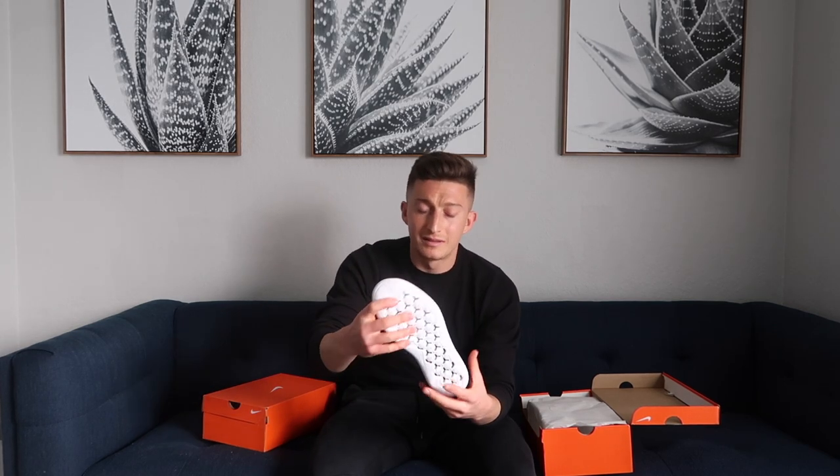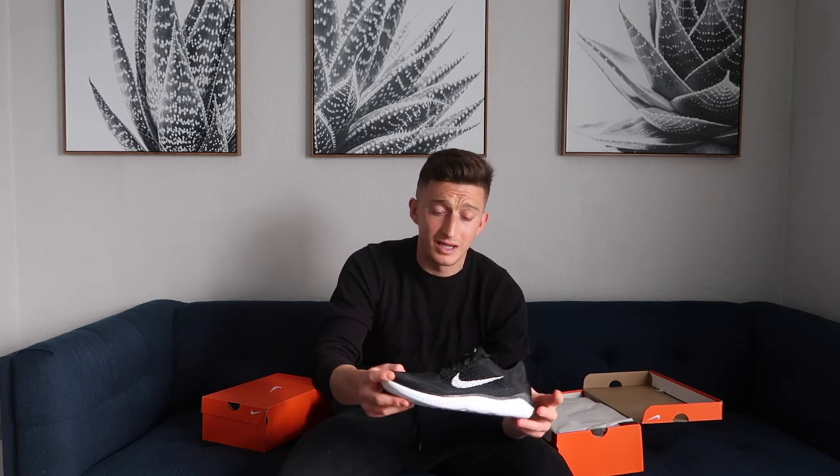This is the black and white colorway — really, really nice. As you can see, not stiff at all in the sole. Nice and light upper so you can feel the ball nicely, and a really nice sole to run on. Not too much of a cushion, so they're also good to squat in and do some gym work in.